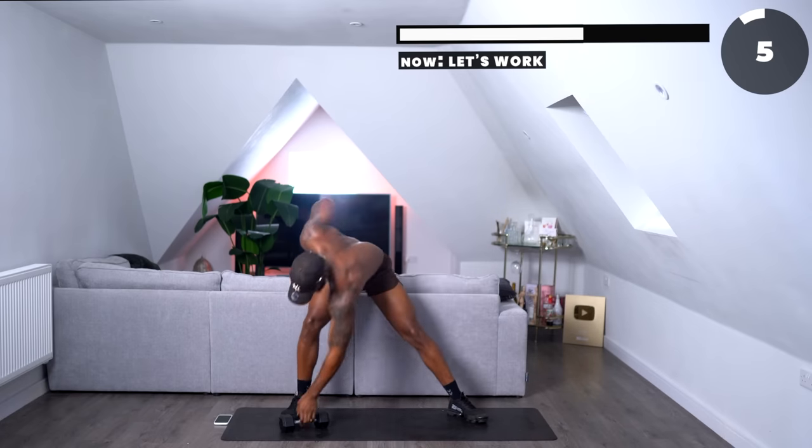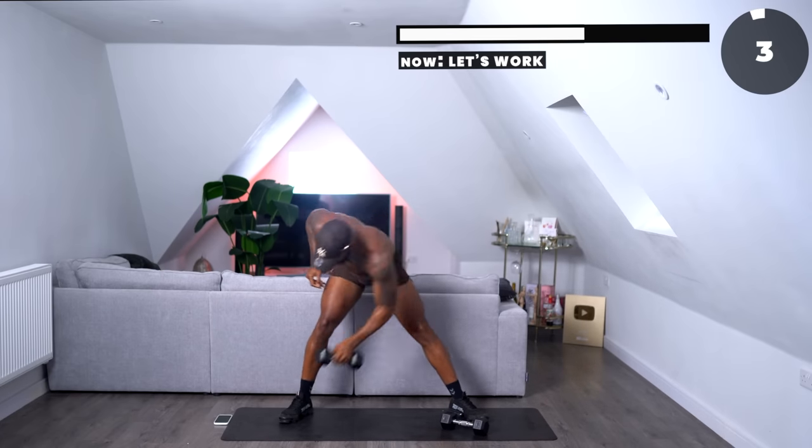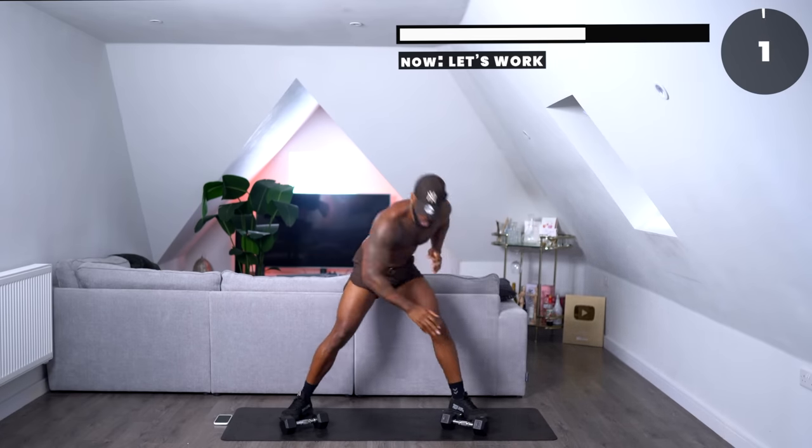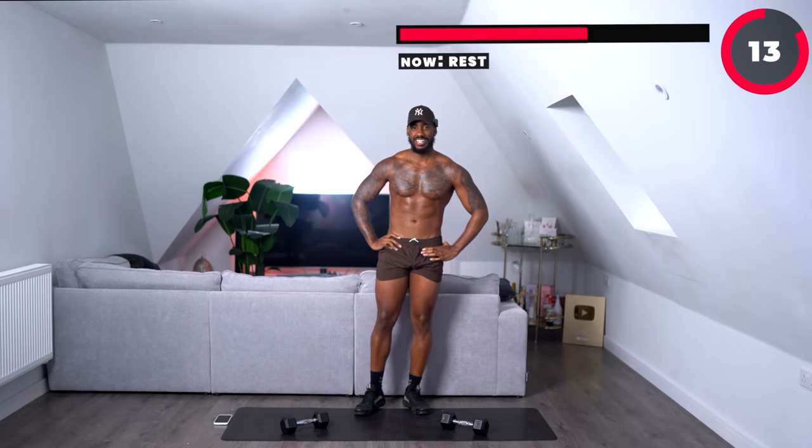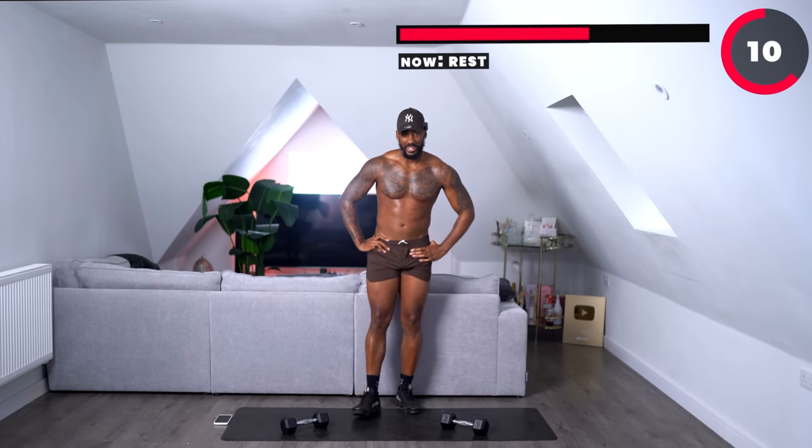Five seconds left. Yes, that was a good one. Definitely a good one.